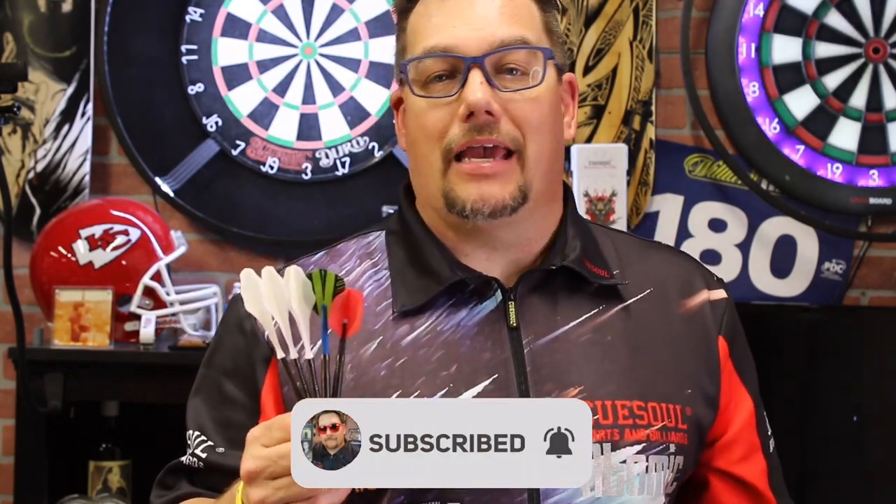Thanks for watching! Don't forget to like and share, and don't forget to subscribe if you're not subscribed currently. I'm your host Matthew, this has been Atomic Darts — thanks for watching and we'll see you on the next one.